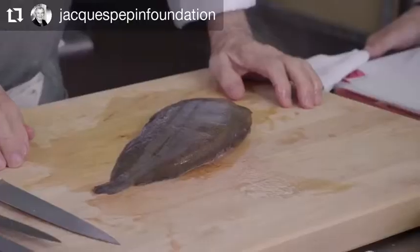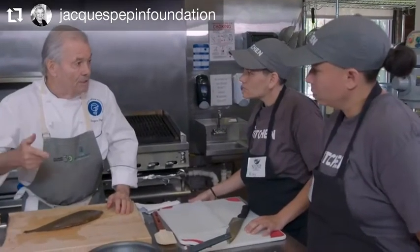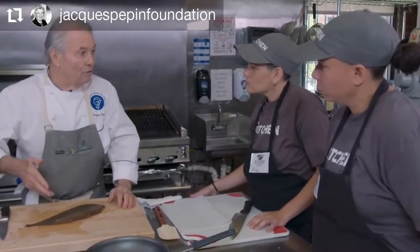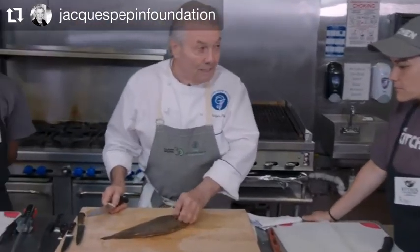There are different techniques to handle fish that I want to talk to you about. The sole family has close to a hundred varieties: fluke, dab, petrale sole, lemon sole, and so forth. The Dover sole, so-called, is for me the best.